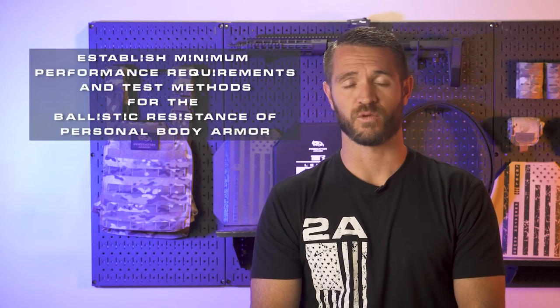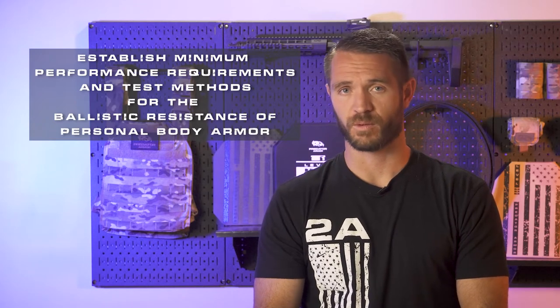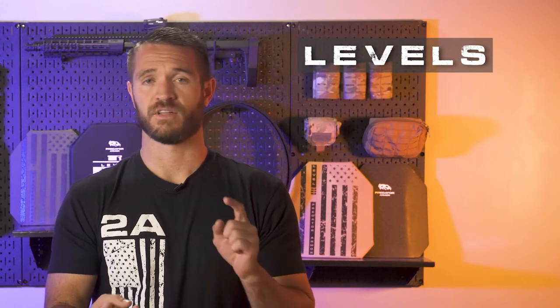The National Institute of Justice, or NIJ, standards establish minimum performance requirements and test methods for the ballistic performance of body armor — outlining what body armor should be able to stop to meet a certain requirement. The NIJ standards break it into five types by level of ballistic performance. As ballistic performance increases, the level increases as well. They do throw an 'A' in there on a couple of them, making it a little more confusing, but really it's pretty straightforward.